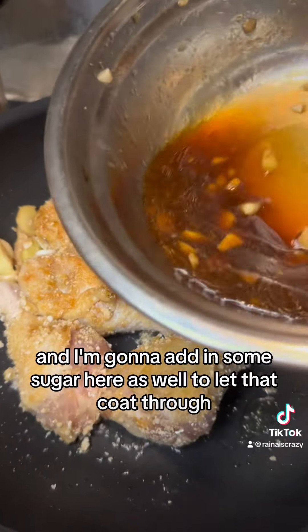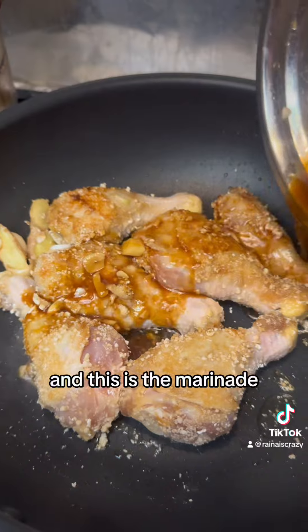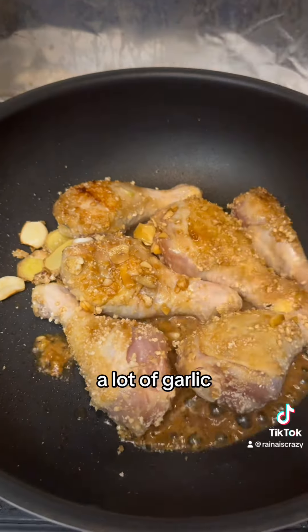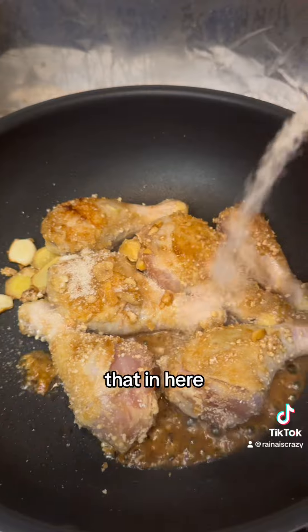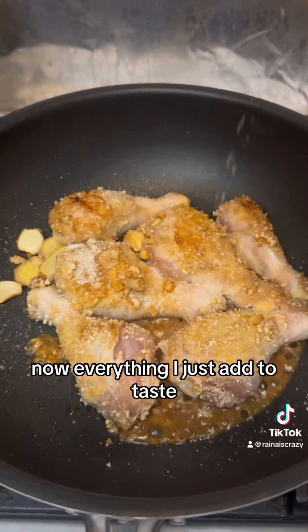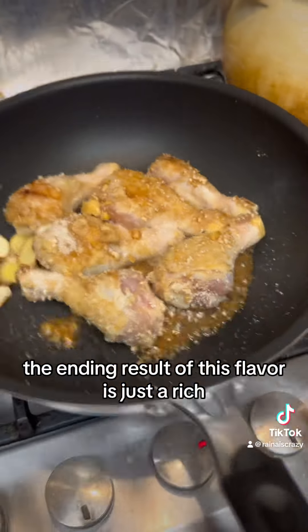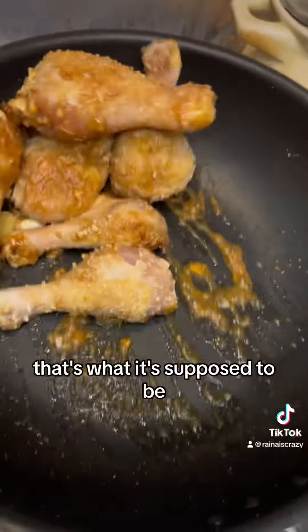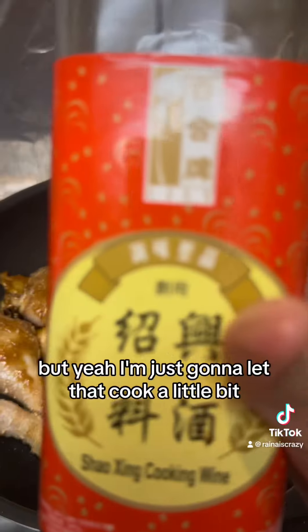This is the marinade — just a blend of sugar, soy sauce, cooking wine, and a lot of garlic — and I'm going to dump that in here. I add everything to taste. The ending flavor of this dish is just a rich, savory, sugary, thick sauce — that's what it's supposed to be. I'm just going to let that cook a little bit.